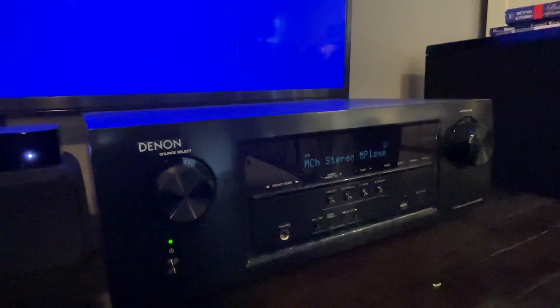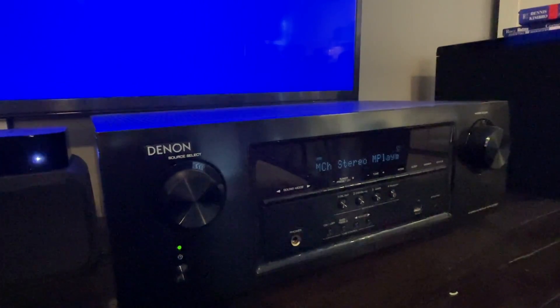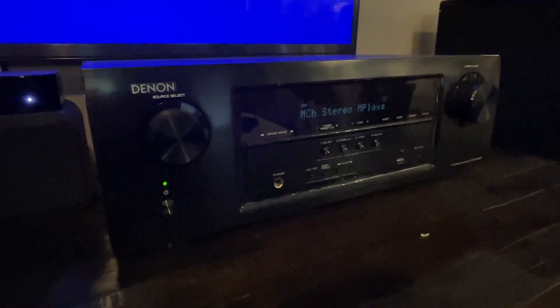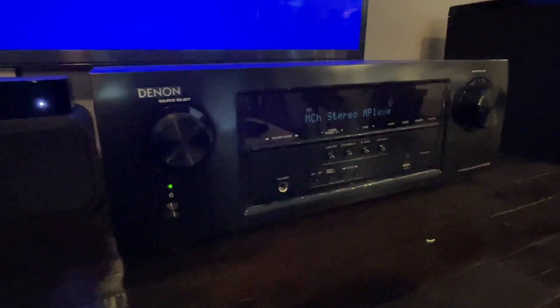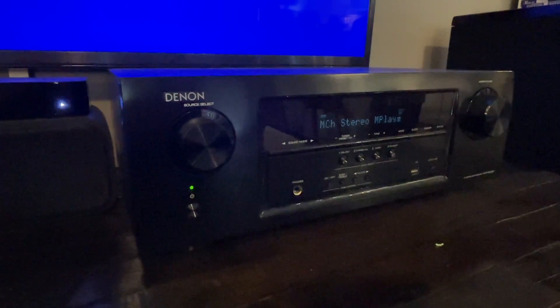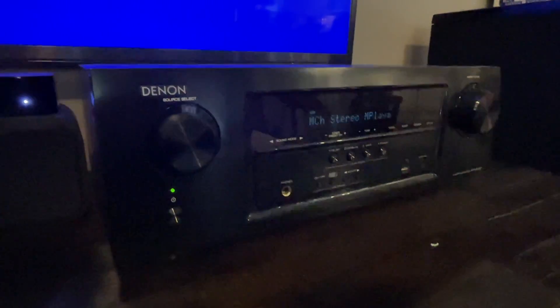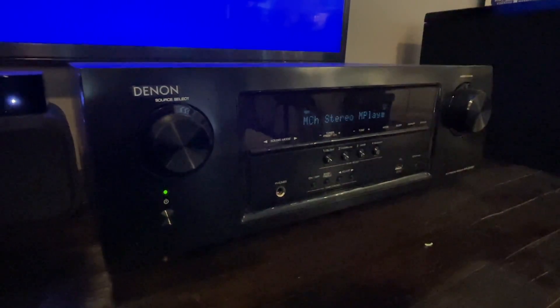Hey guys, this is Tony. Today I'm going to be reviewing my Denon receiver. This is the AVR S510BT receiver made by Denon. I bought this about a year and a half ago to go along with my surround sound system and home entertainment system, and I've got to tell you, this has really, really served well.